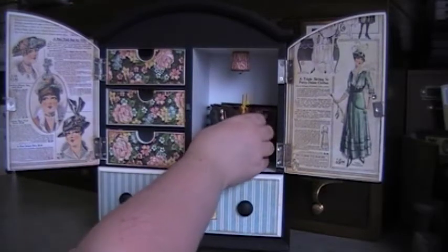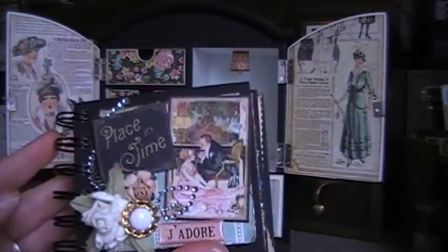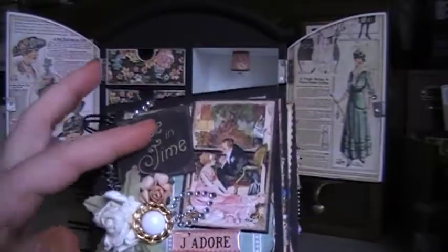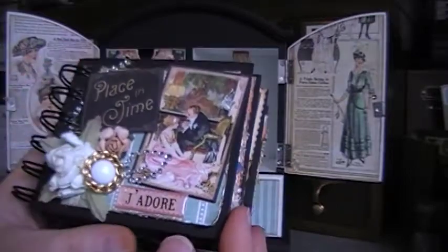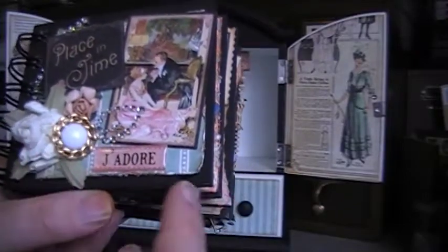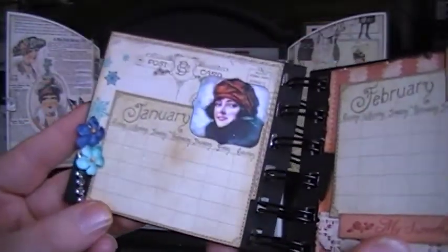I added this little mini in here. Graphic 45 is doing a Place in Time challenge for the month of January, and so this was my submission for that — this itty bitty mini. It's three by three and a half, and I just decorated the front with little leftover pieces of the collection after I made my calendar. Added some flowers and some buttons and a little saying. This has all the months in it, and there's no dates on it so it could be for any year.